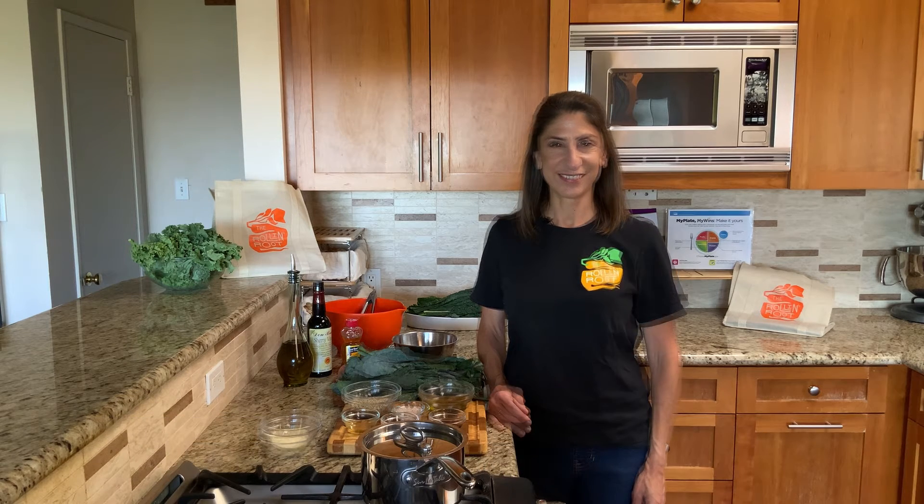Let's get started. Today's recipe is a warm kale and lentil salad with honey mustard vinaigrette. This is a quick and simple recipe that's filled with great flavors, and with greens, beans, and the optional parmesan, it really covers quite a lot of my plate in this single dish.